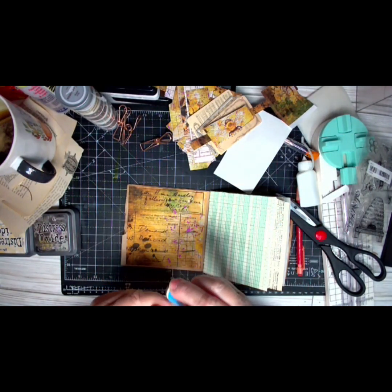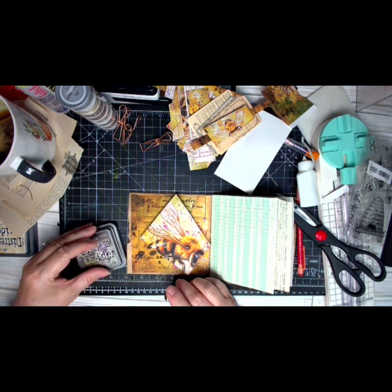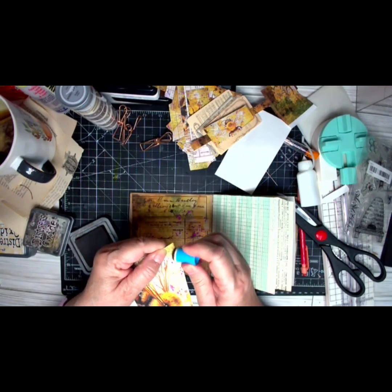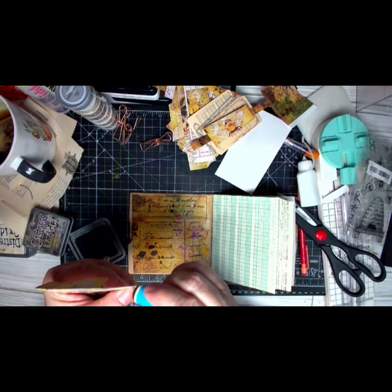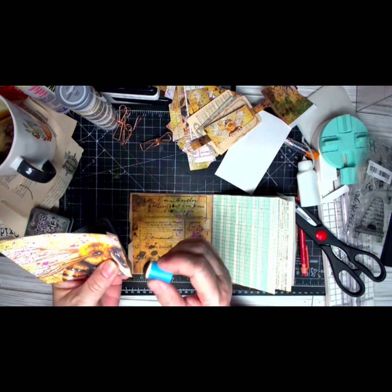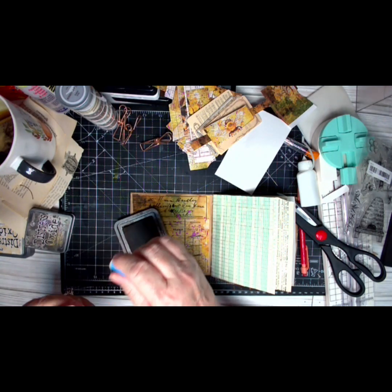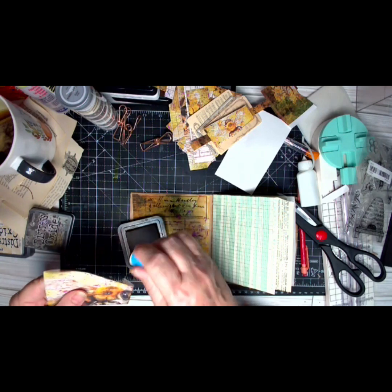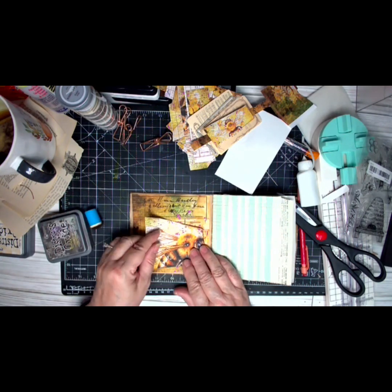I'm going to ink it, just because I don't like anything stark white — that's just me. I was seeing some videos the other day where they were doing white pages and I thought it didn't look half bad. I think it's the way we learn — I learned no white pages, everything has to have a copy-dyed background. I guess I'm secretly talking myself into saying it's okay to do that.